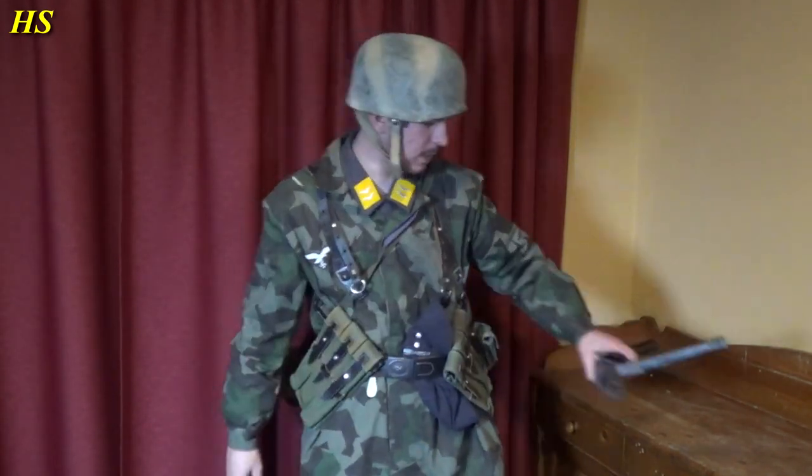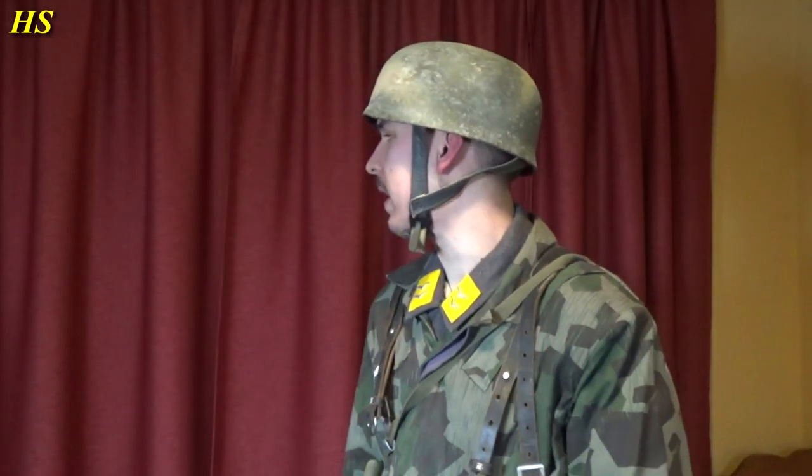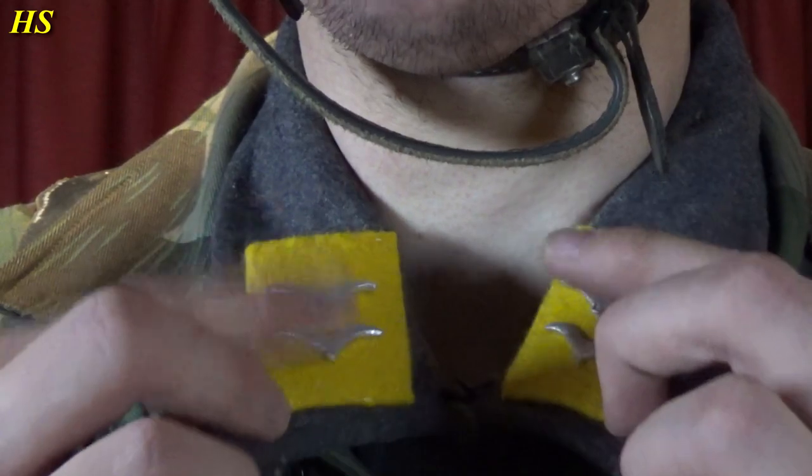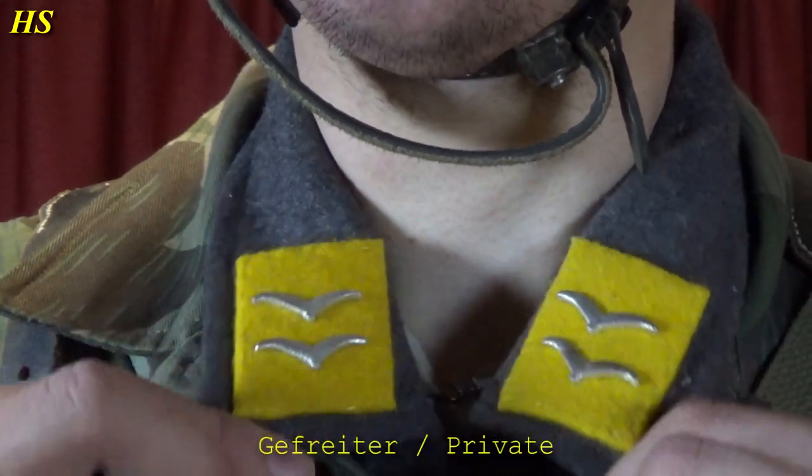Let's talk about the uniform a bit as well. First of all, I'm wearing the M38 paratrooper helmet — very nice and comfortable — with the paratrooper chin strap. This is how you release it. You just pull this small thing right there and that's much better. That's the paratrooper helmet. You can see the color tabs are yellow, which indicates paratrooper. Then we have these two birds, and these indicate the soldier's rank — in this case it's going to be Gefreiter.